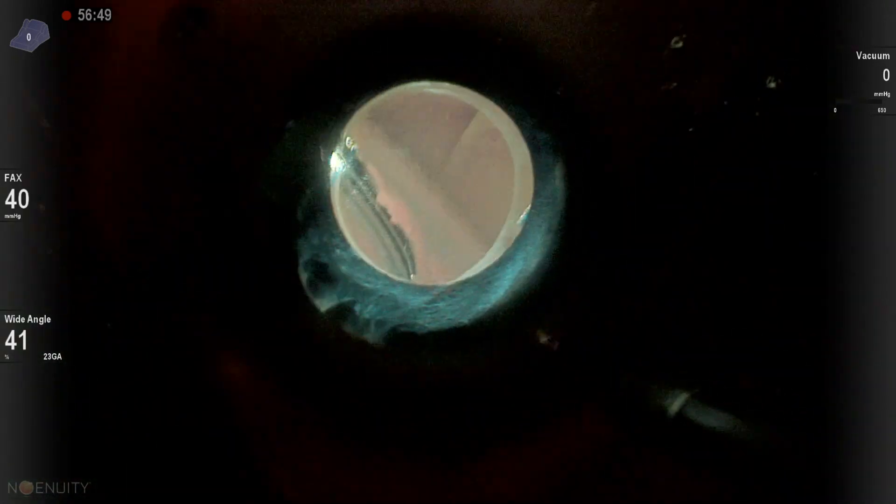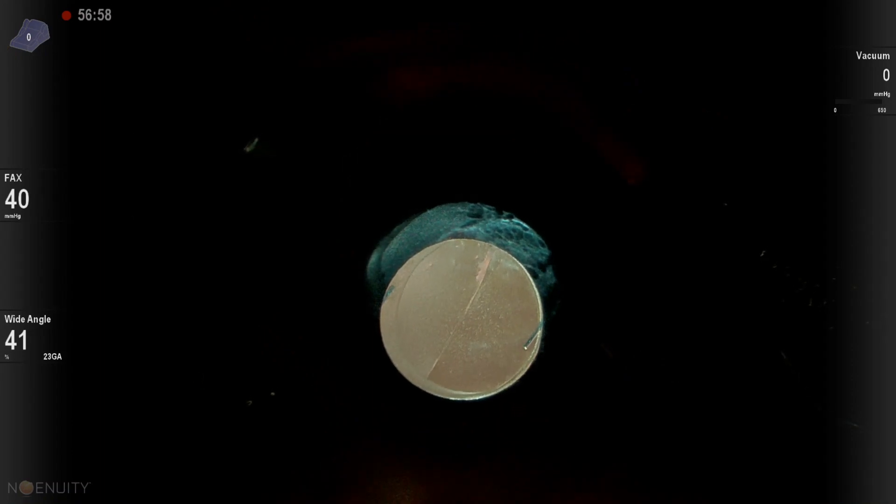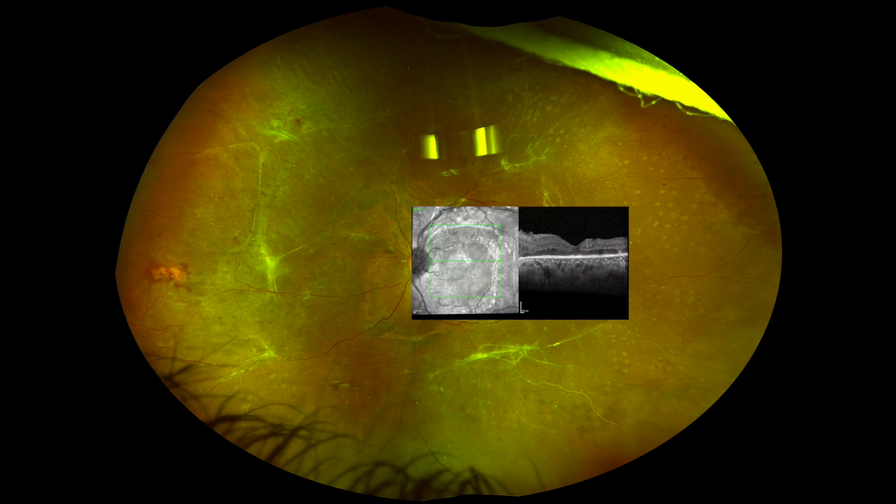I did not want to completely fill with air because I thought if I go to the disc and drain, the retina will be displaced. So I only drained enough to just close the ports. This is one week after the surgery with the retina much better attached, and there's the OCT.